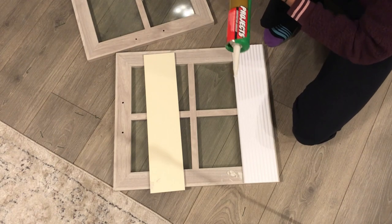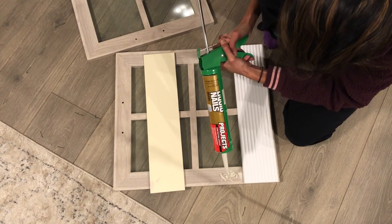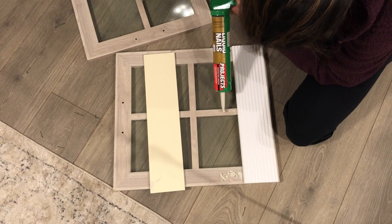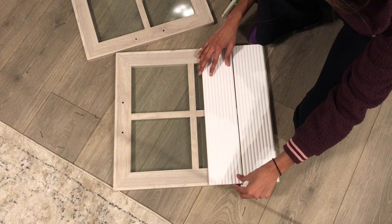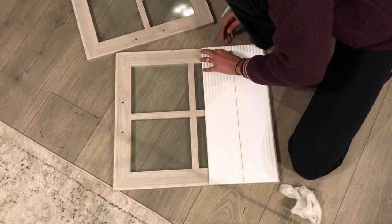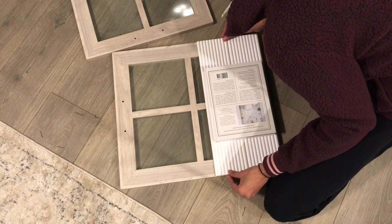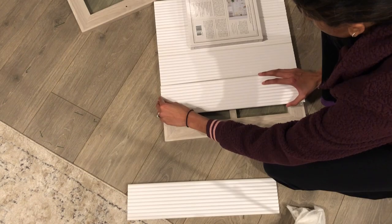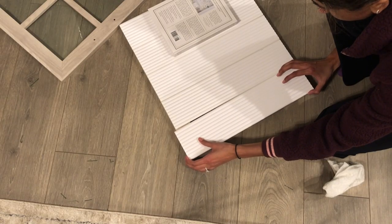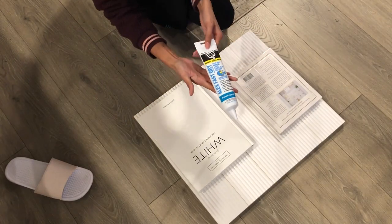You don't have to use liquid nails — you can use any strong glue. It was really hard for me to get the glue out so I had to ask my husband to help a lot in this project. Put the glue on, then attach the pieces and make sure they line up properly so there's no unevenness. If any glue comes out from the side, wipe that off. Make sure to put a book on top to apply force so it sticks — you can also use clamps. I have five panels per door, and I'm going to leave them drying for two to three hours.